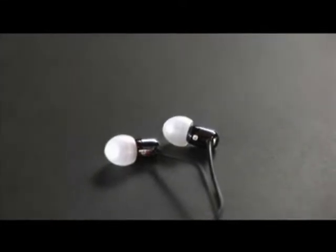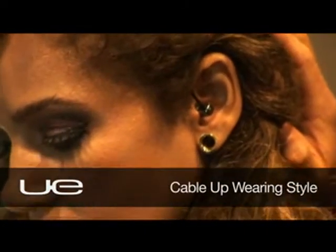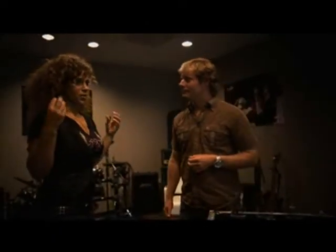Next up we have the Ultimate Ears 700. They fit completely inside your ear — you can lie down on a pillow, sleep, and you're not going to have the pressure of the headphone. It definitely doesn't feel like it's going anywhere. It's quiet, but you can hear each instrument.